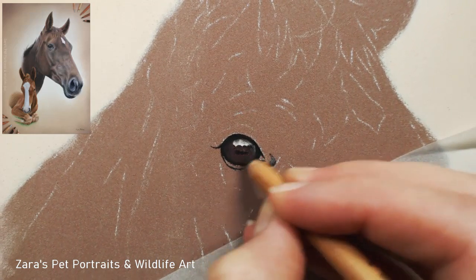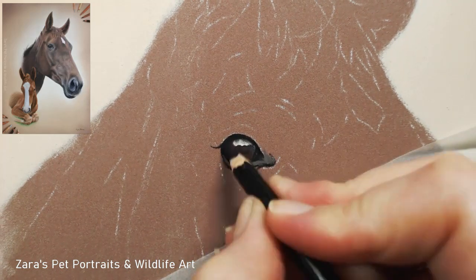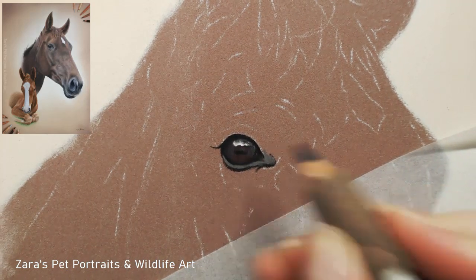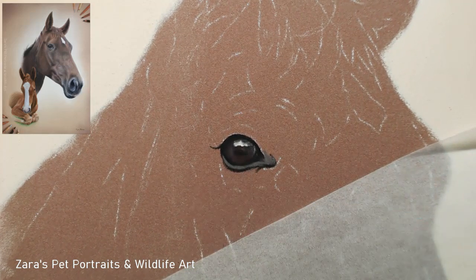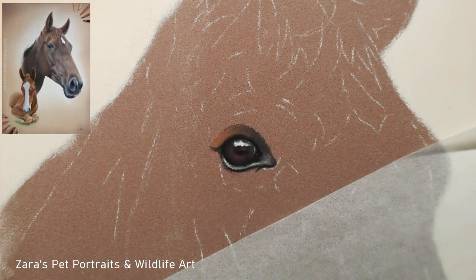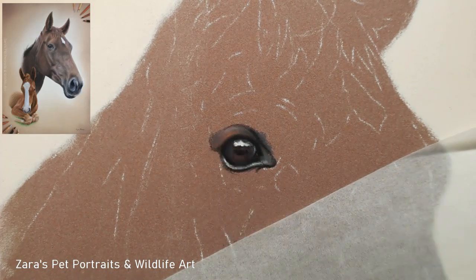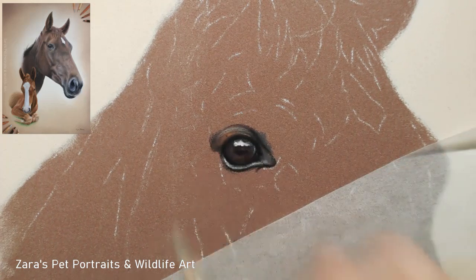Just like with all the portraits, I typically once I've done the background will then start working on the eye. Horse eyes are very different to cats and dogs - they are more rounded in shape and they also have a lot of the wrinkles and creases around the eye, so it's really important to get these in place. The trick to that is making sure that your shadows and your highlights are in the correct place, but also that they are bright enough and dark enough so that your contrast is as it should be.